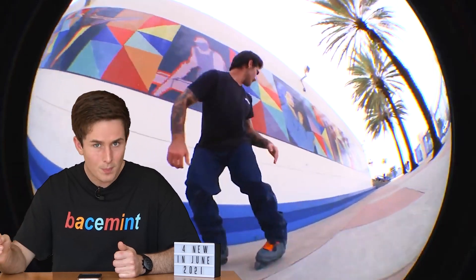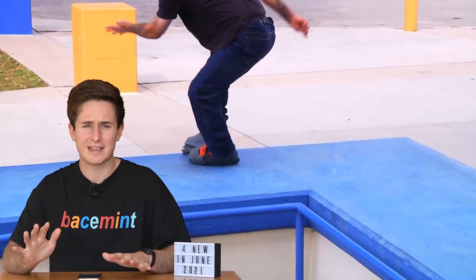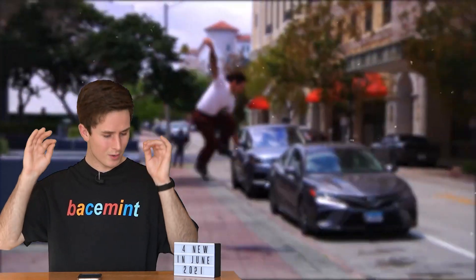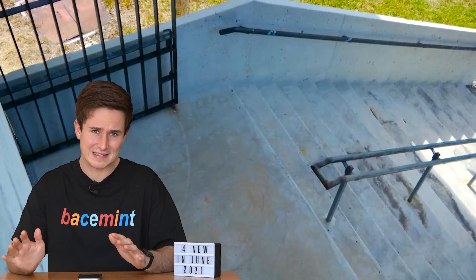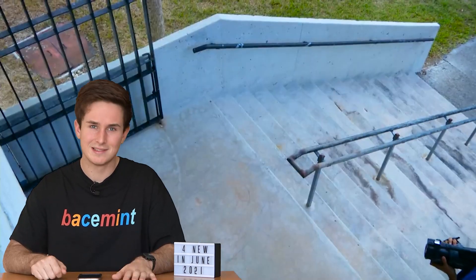We got an amazing full part from Yondriel called "Magnetician." This part has a very unique vibe - very slow-paced and very artsy. It's got the usual ridiculously tech tricks that come from Yondriel, and the whole thing really impressed me. But I was completely blown away by the midspin kind grind in there that he's doing while getting kicked out. I just don't understand how anyone can land a trick as hard as that under that much pressure - very impressive.